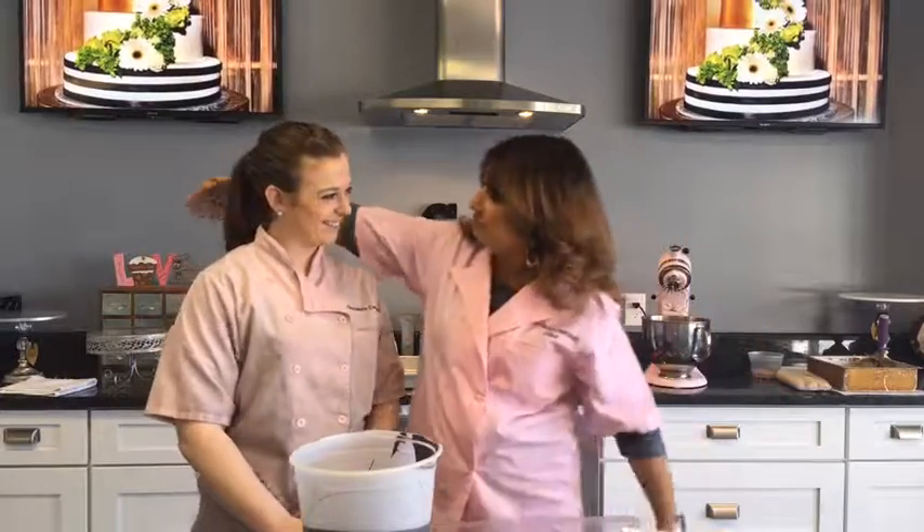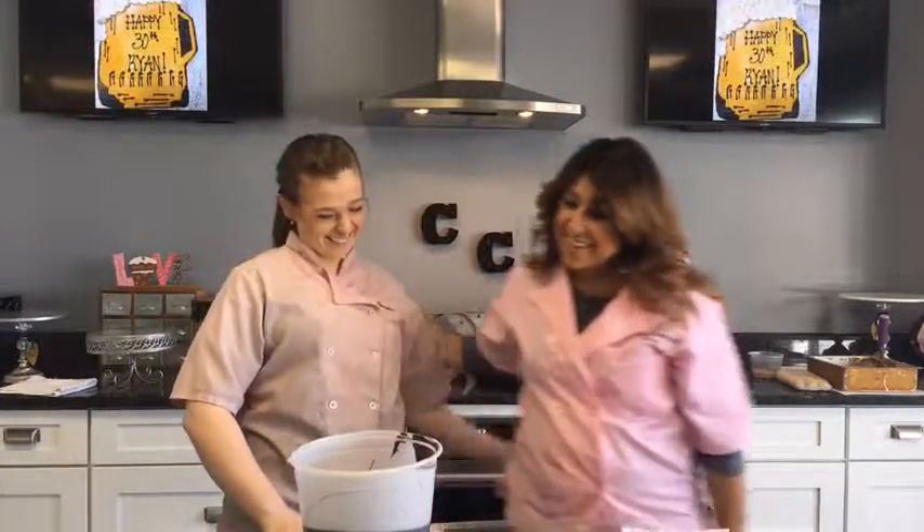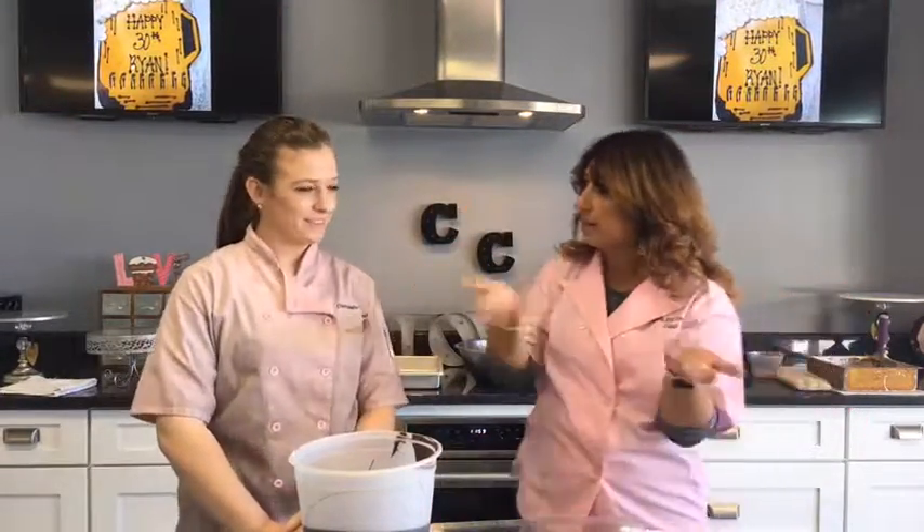Hey guys, I'm Lisa from The Chocolate Carousel. I have my guest with me today, our pastry chef, Lauren. Welcome Lauren. Tell everybody a little bit about yourself.